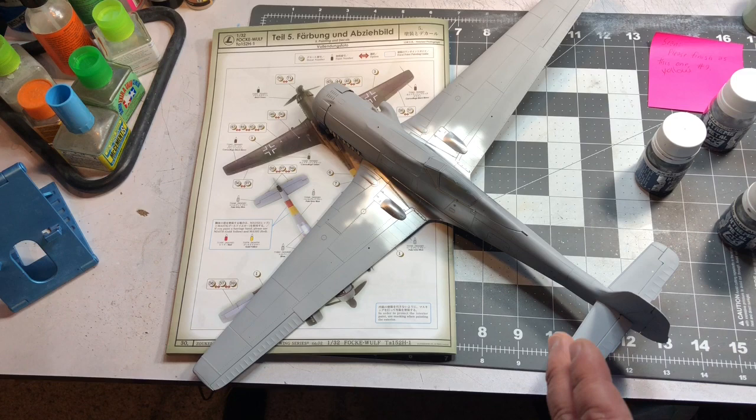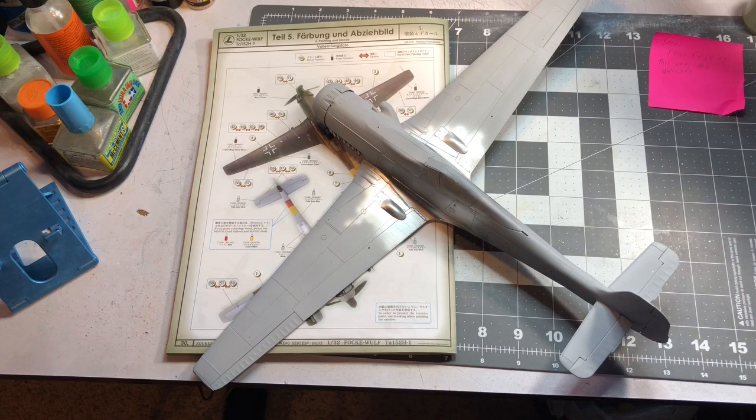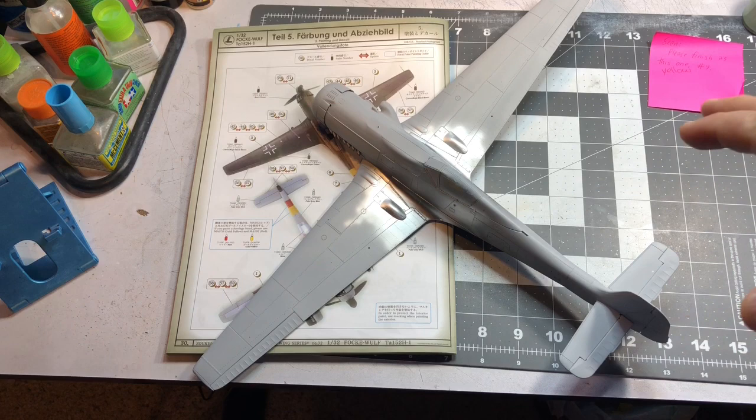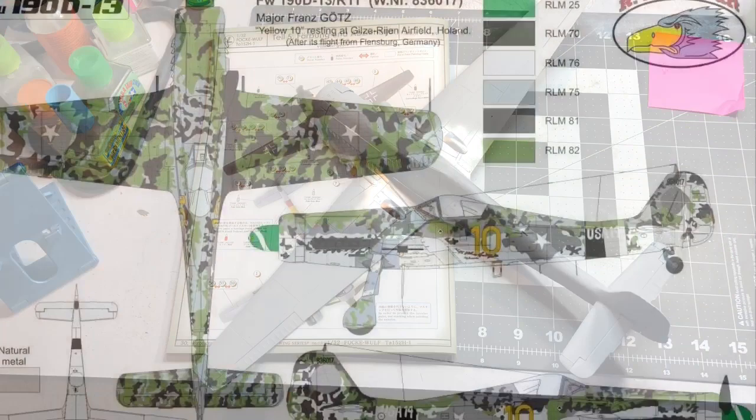I'm going to paint this up like a yellow-tailed FW 190. The owner of this plane — I sent him a few pictures and he likes unusual camouflage schemes. He settled on this particular scheme, and I'll throw up a couple pictures so you can take a look at it.